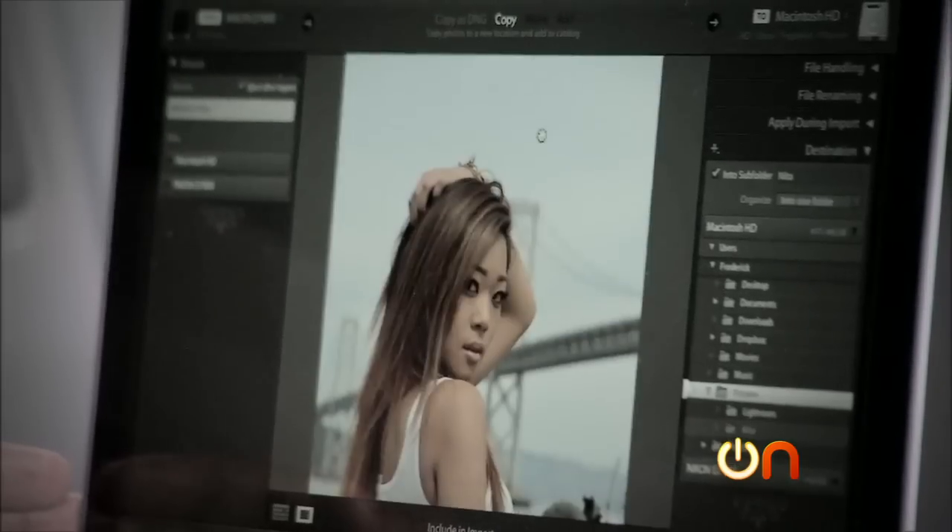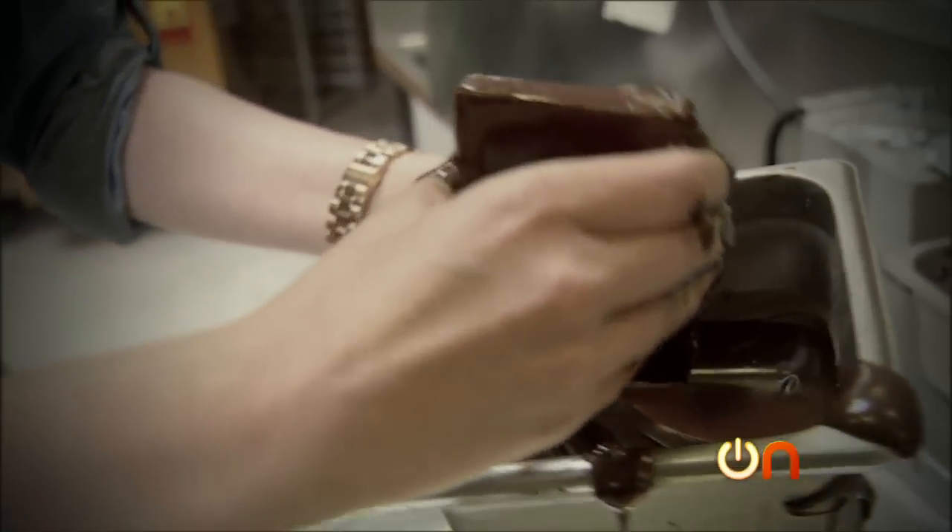We're going to take a quick break. When we come back, we hand off the MacBook Pro to a pro photographer for a road test. And it's part two of the world's most delicious torture test — this time we go cold chocolate.